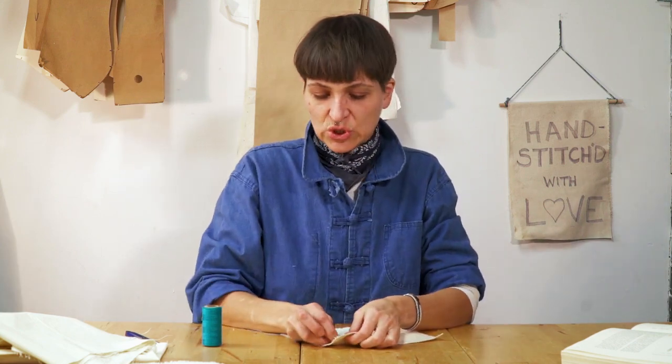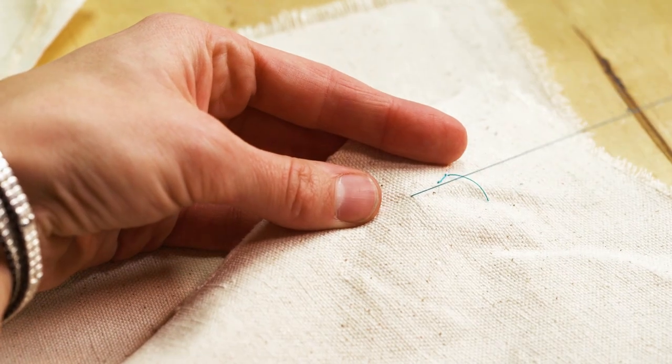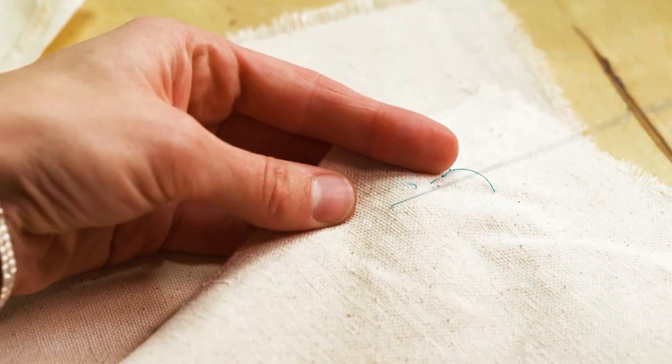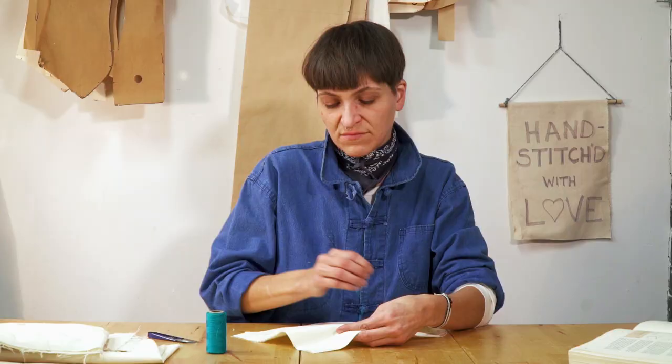Next we are doing the back stitch — very easy. It's basically a basting stitch but you go back. The back stitch is the strongest hand stitch ever. It really is just a quarter inch ahead and then you go an eighth back, back stitching every stitch because you want to make that thing really strong and durable.